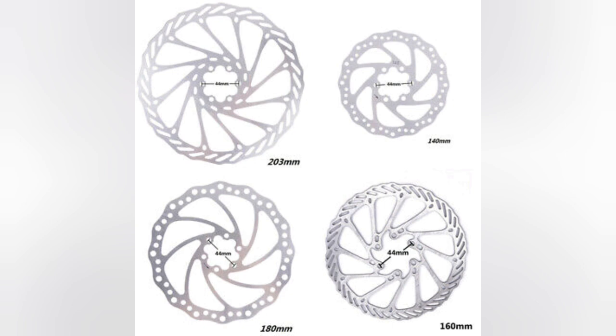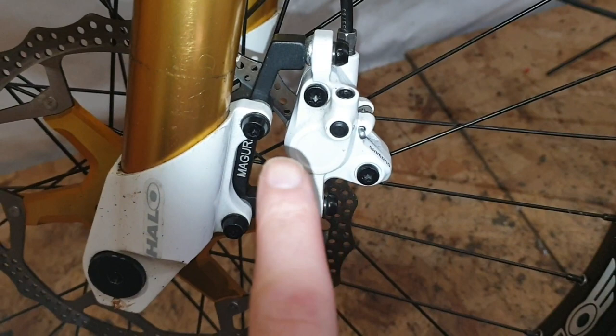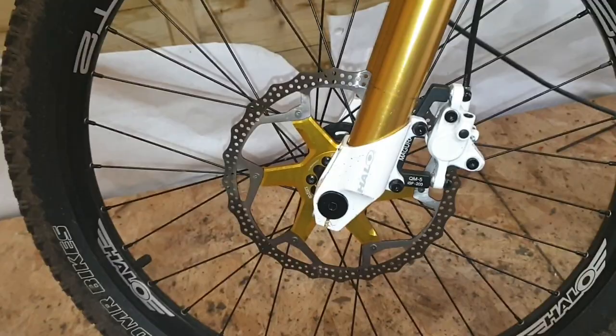On my bike I went from a 160mm rotor to a 203mm rotor. That means you're going to have to alter the bracket that your caliper sits on. All you need to do is get an extending bracket — that's just going to bring your caliper away from your forks, allowing you to fit a larger rotor in. I'll show you the difference from a 160mm rotor to a 203mm; it's quite a difference and it makes a massive difference when it comes to stopping your bike.